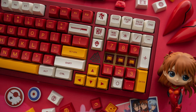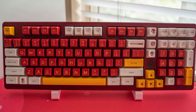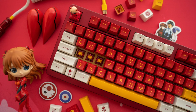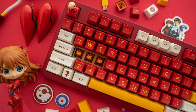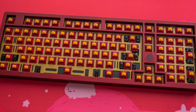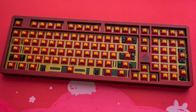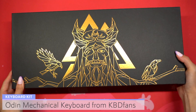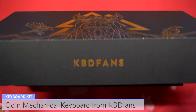Hi everyone! Today I'm going to be building the Odin Mechanical Keyboard DIY Kit, which is a kit with an aluminum case and a 100% layout. This was sent to me by kbdfans.com to share with you all. This build will be a themed build based on Evangelion Unit 02 piloted by Asuka Langley from Neon Genesis Evangelion.